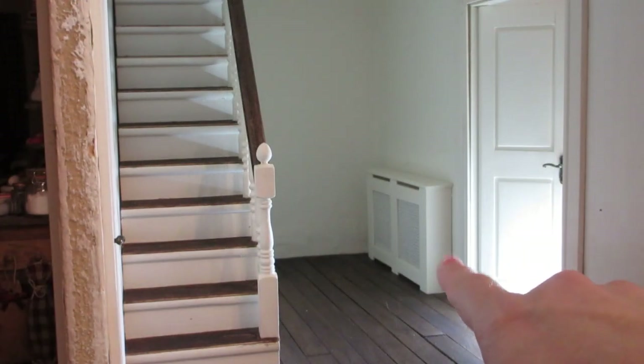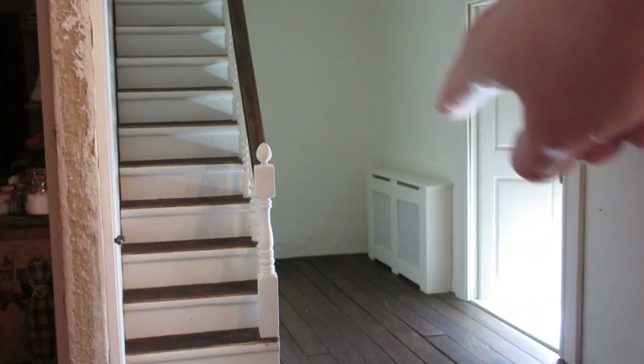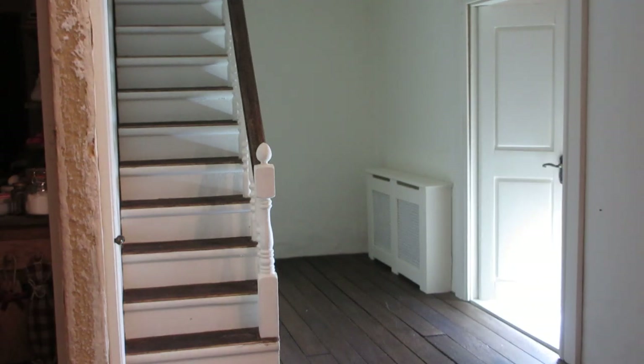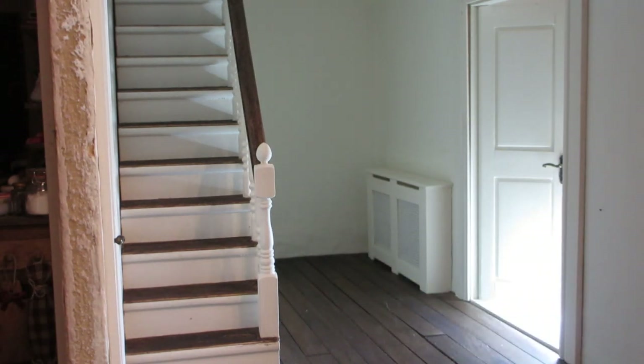The radiator cover is now glued into place. For positioning I just placed it by eye so it was in the sort of centre of that wall — I think that looks really nice. I got a little bit of glue on the wall above, so once I've fitted all the skirting and coving I can just go around and touch up the paint when I make those other little repairs to the bottom of the stairs.